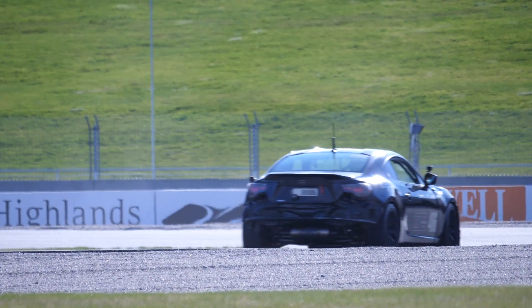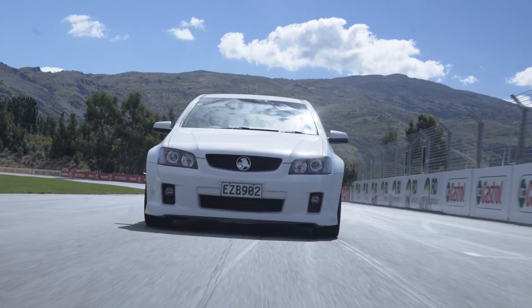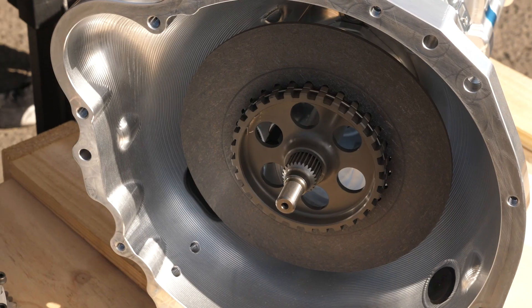One of the downsides with modifying an engine and making more power and torque is that often the factory fitted clutch is no longer able to hold, and this is going to end up resulting in clutch slip.